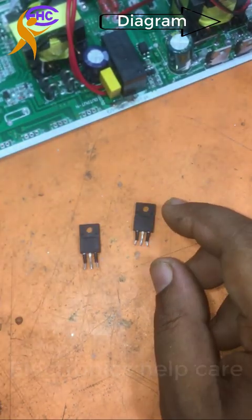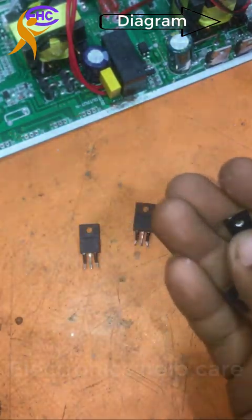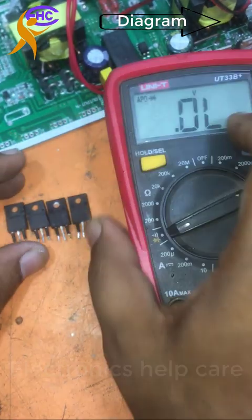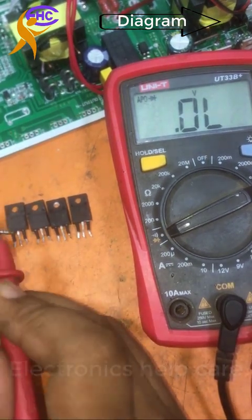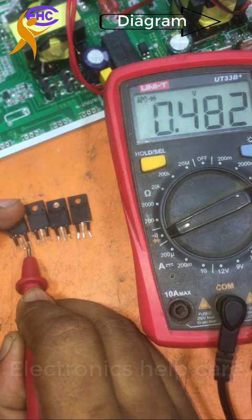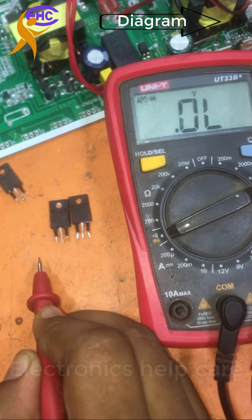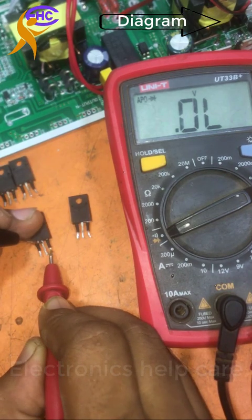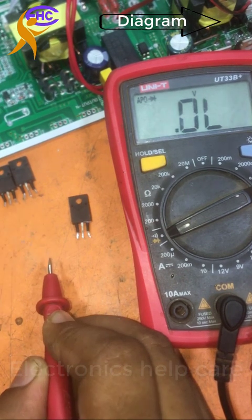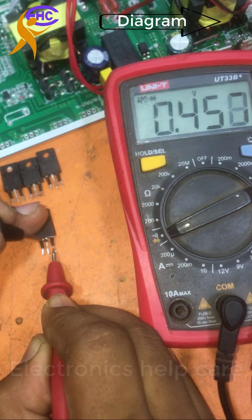I'm bringing another two MOSFETs — these are also old ones but I think they are good. Need to check. I am checking all four MOSFETs together now. Same process: drain with negative probe and source with positive probe. Showing 480 ohms — okay. Another: 480 ohms — also okay. Another: 460 ohms — this one also okay, no problem.